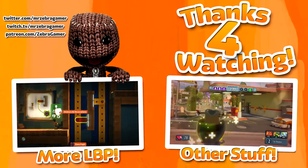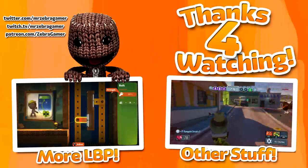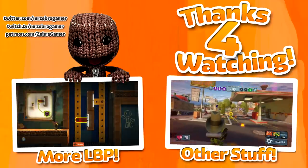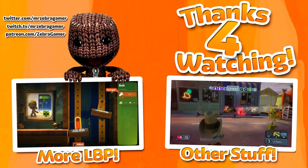Thank you so much for watching. If you enjoyed this video, please consider giving it a like and sharing it with your friends and family — the support really does help. If you have any thoughts, feel free to leave them in the comment section below. If you're interested in watching more videos, why don't you check out some of the ones on the screen right now? This has been Zebra — thank you guys so much for watching and stay Zebra-tastic.